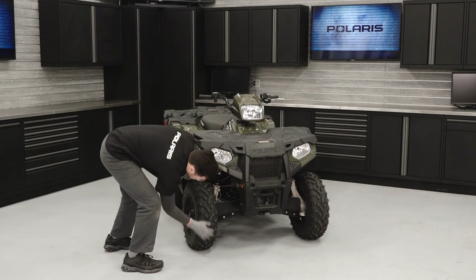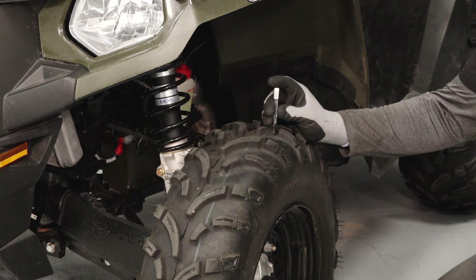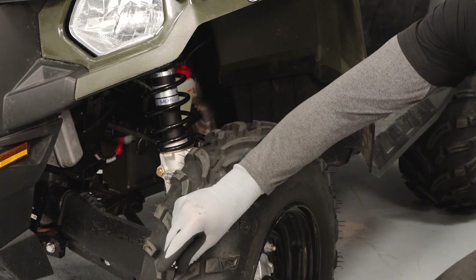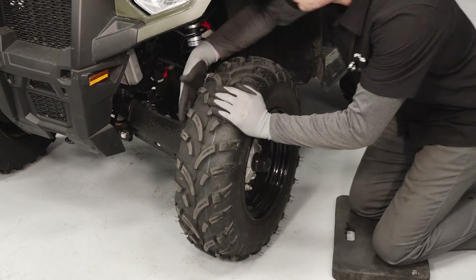Take a close look at each tire. Verify there is sufficient tread depth. Tires should be replaced once they reach 1/8 inch or 3 millimeters of tread depth. Inspect for damage that may compromise the integrity of the tire.